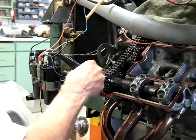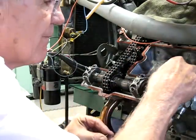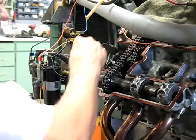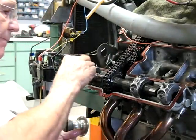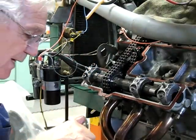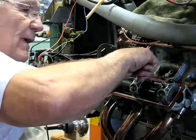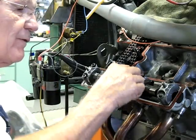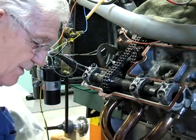Reinstall the washers, chamfer side up, like I said. Now the nuts. Nuts don't have an up or a down, but I like to keep them in the same place so the shiny side is down. Not that it makes a whole lot of difference — I guess it's just one of my idiosyncrasies.